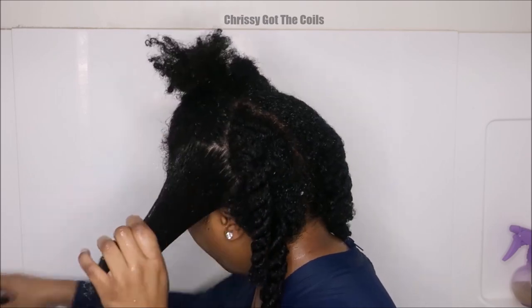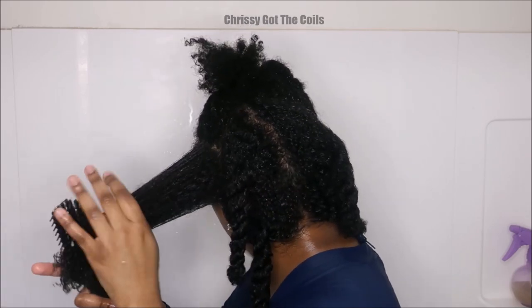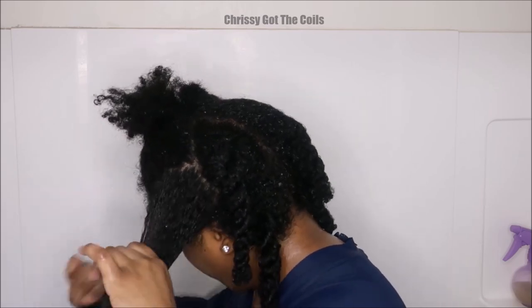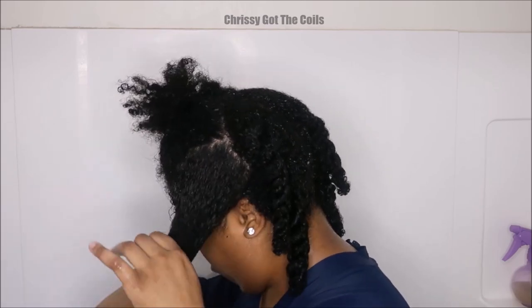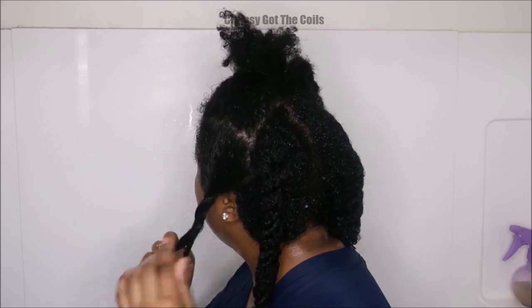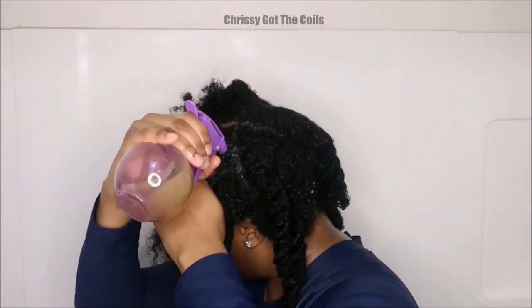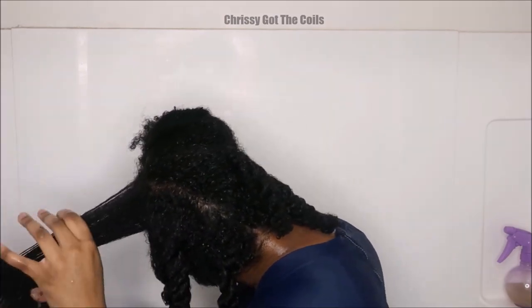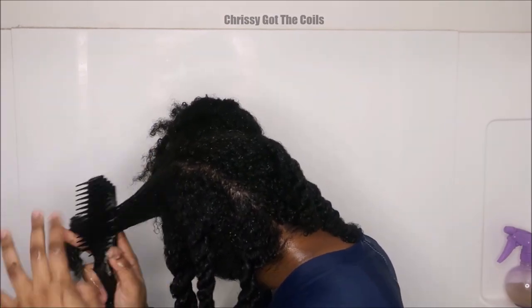You can also use this as a hair mask — place a bag or a plastic cap on your head for 30 minutes and let it sit, conditioning your strands. Another thing: if you are going to be detangling in the shower, be careful because it is very slippery. You could also detangle outside of the shower and just wet your hair with a spray bottle.